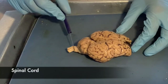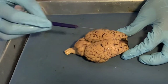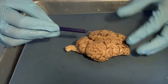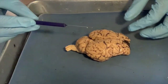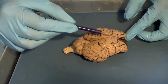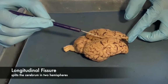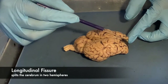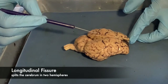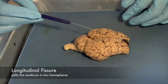The cerebrum is split into two hemispheres — 'hemi' means half, so two halves. You can see this natural split here, which is called the longitudinal fissure. Longitudinal because it runs along the long side.